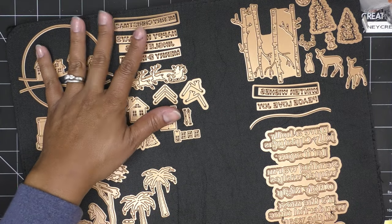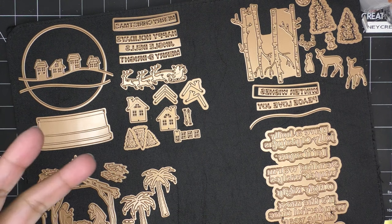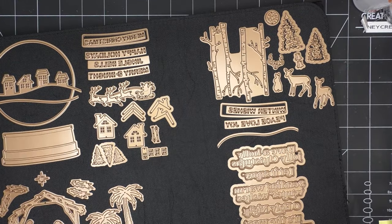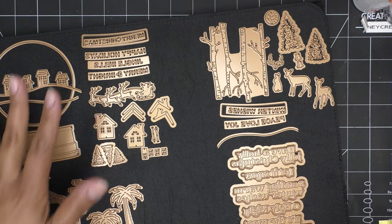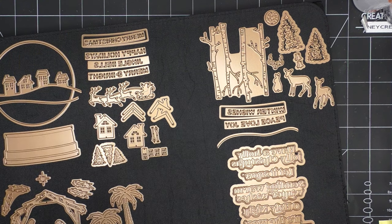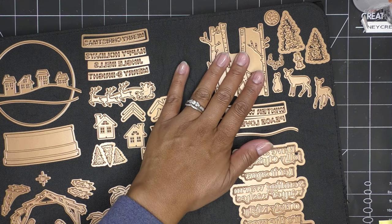They might be in other places — I usually link to Scrapbook Pal, maybe Simon Says has it, it just depends on wherever Spellbinders sent them. So that's the main die set, and then you have add-ons. I love the add-ons because they also have their own little words, which is really sweet. This one here is the woodland scene — adorable.